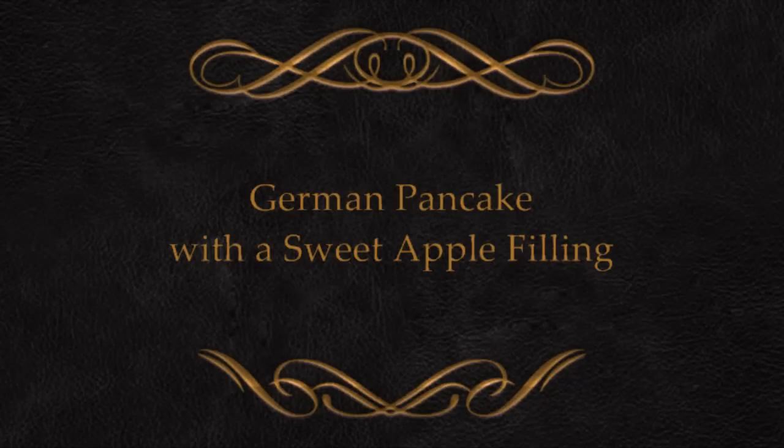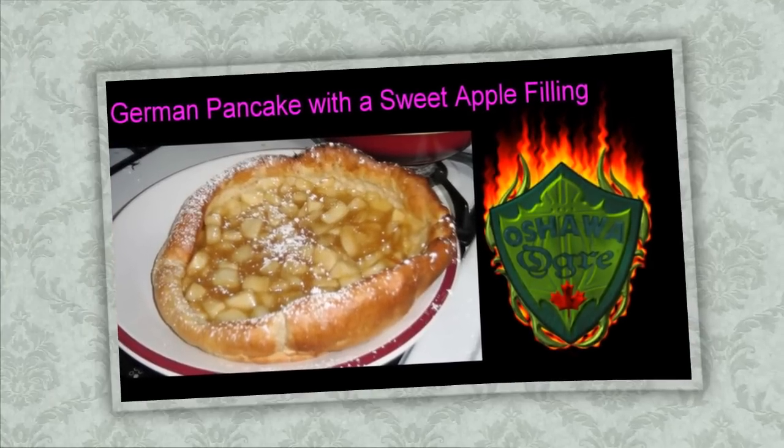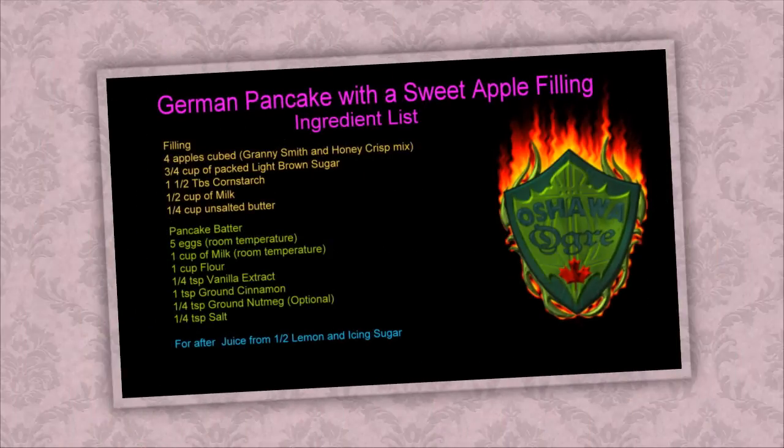Hi, my name is Wilfred Ranke, otherwise known as the Oshawa Ogre, and today we're going to do a nice German pancake with a sweet apple filling.